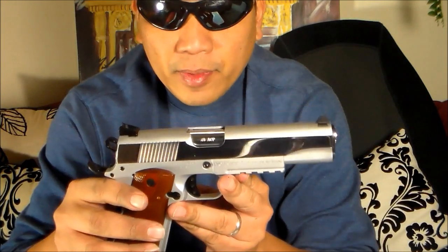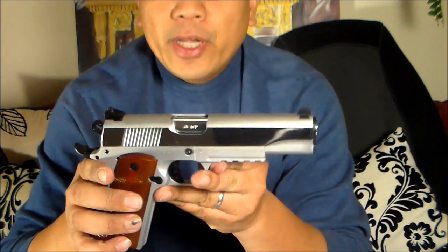Later I'm going to show you the video footage of our first time out with the gun, and as a quick review, overall impression and overall experience with the gun — I'm impressed.